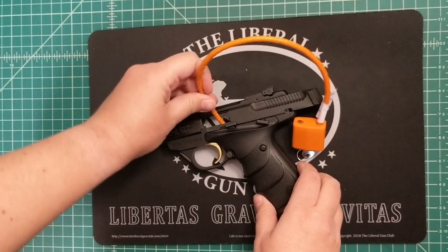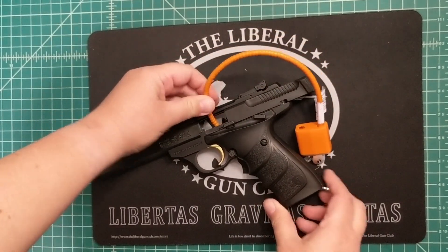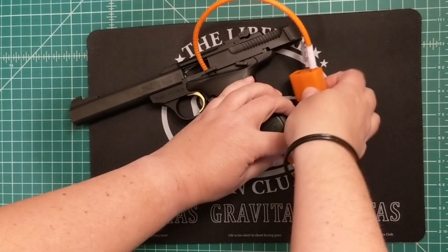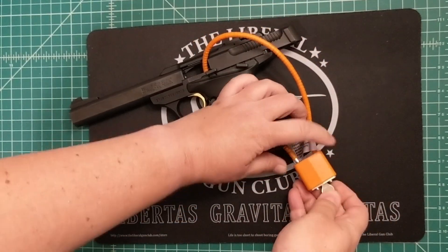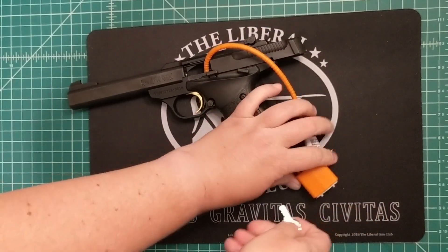it's a little harder than the nine millimeter to feed through. But it goes in just the same way — you start in the ejection port and feed it down into the magazine well. Close and lock.